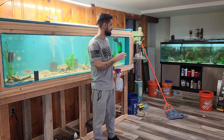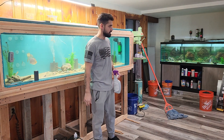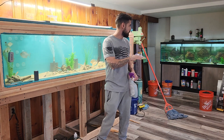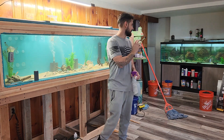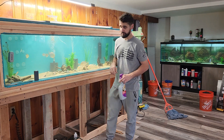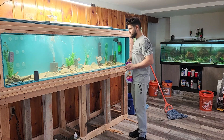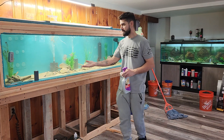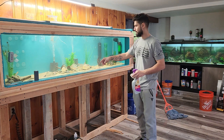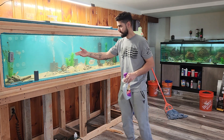I did end up taking my geos out of the 125. My starry knight over there is still a little stressed out because I just moved everybody over in the middle of doing the water change, so he's hiding in the corner. That's gonna be his tank by himself for a little while — he's too aggressive. All we did was add some spider wood, and you can see the spider wood in the aquarium.